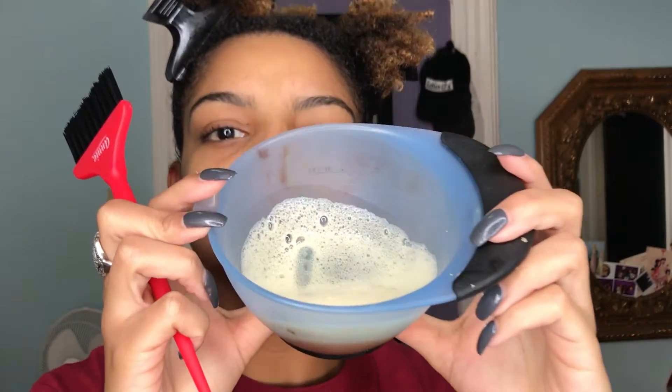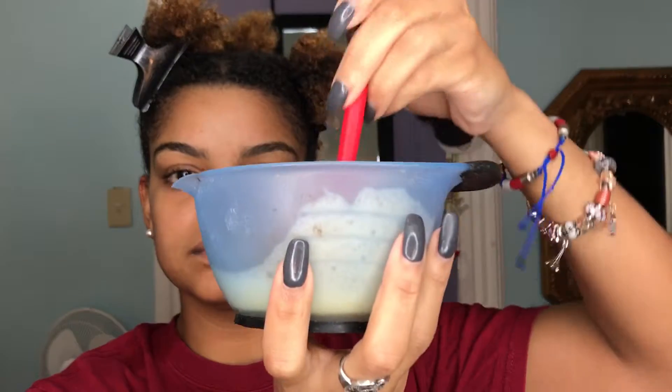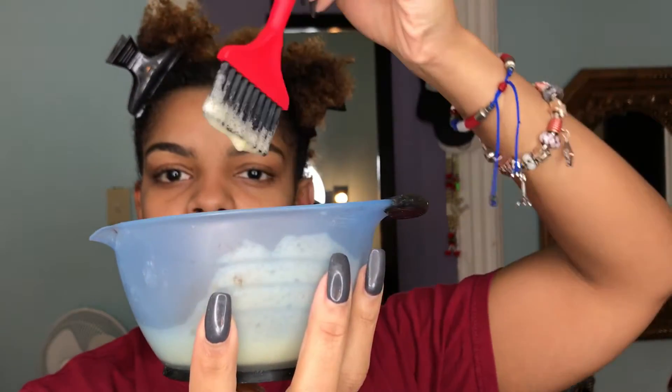Now that I have all of my protein in my mixing bowl — I used about half of the bottle — I'm going to use my brush to apply the protein onto my hair. I'm going to do the motion as if I am dyeing my hair, stroking downwards and making sure I get from my roots all the way down to my ends. Make sure you apply enough protein so that your hair becomes fully saturated, especially around your ends — that's the most important part.